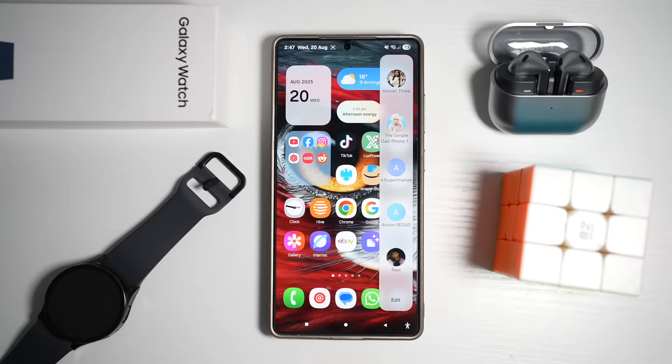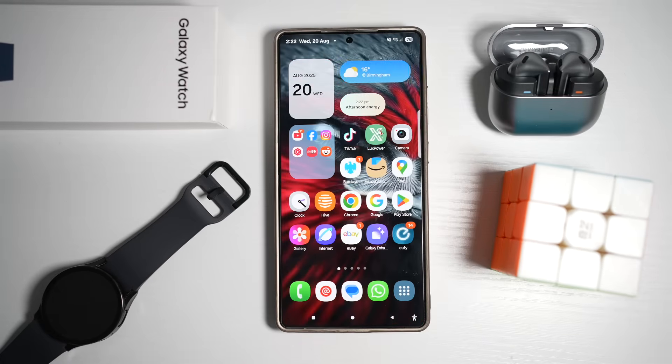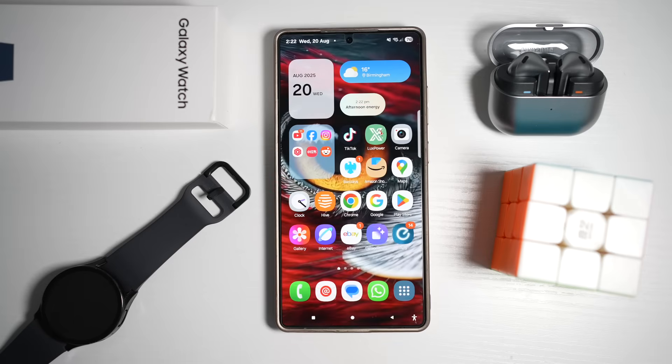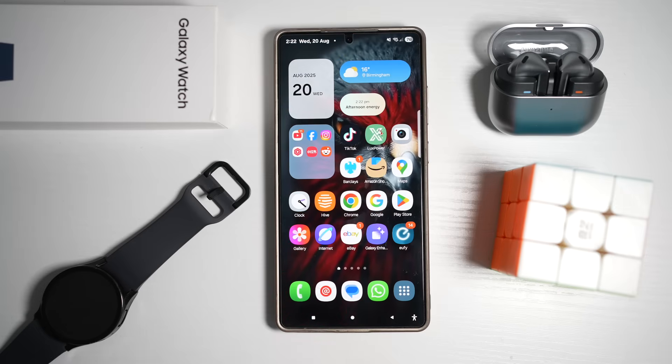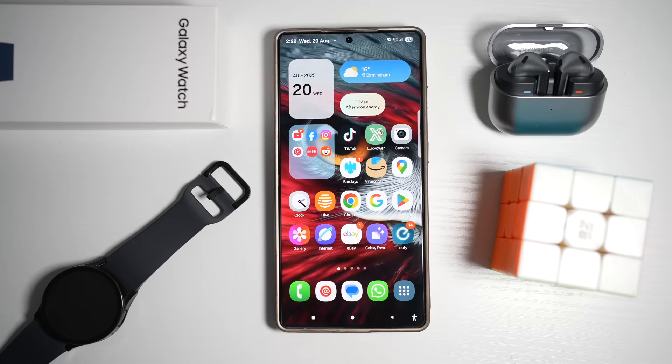It makes your phone feel even more intuitive. If you're enjoying these Samsung tips, don't forget to like this video, share it with your friends, drop a comment below, and subscribe so you don't miss out on more Samsung Galaxy hacks like these.